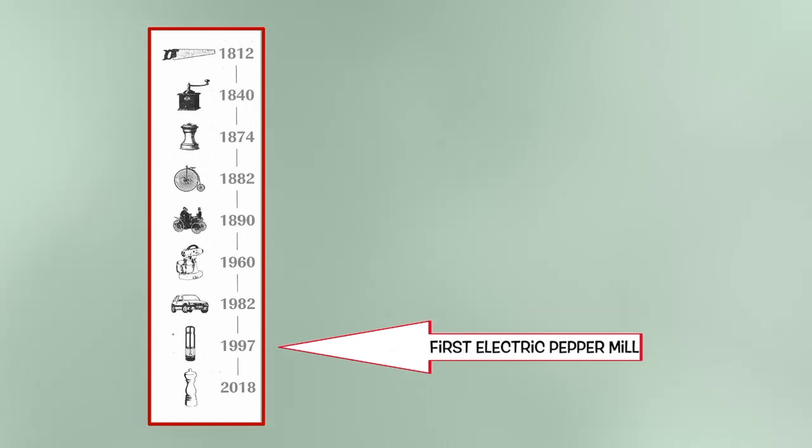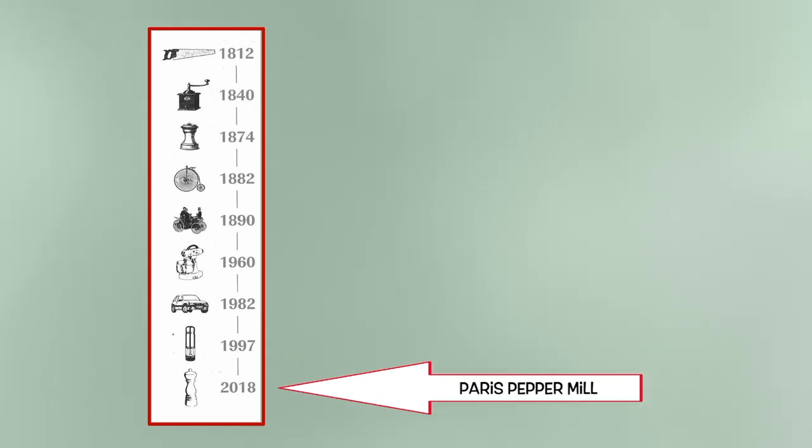Had one of those myself. 1997 the first motorised pepper mill. And in 2018 the Paris model of pepper and salt mills were introduced to the range.